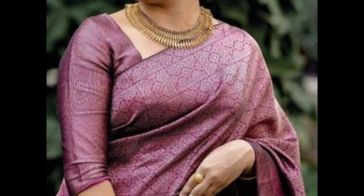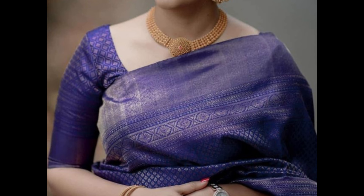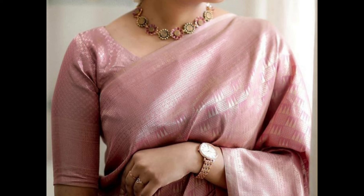A simple U-shaped neckline gives an elegant look. Sleeves are typically short or elbow length, making it a classic and versatile option fitting for any occasion.